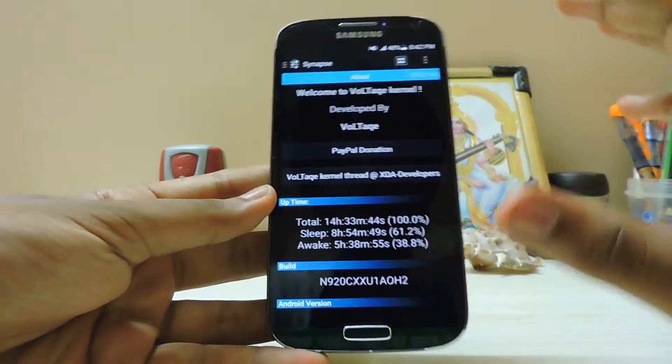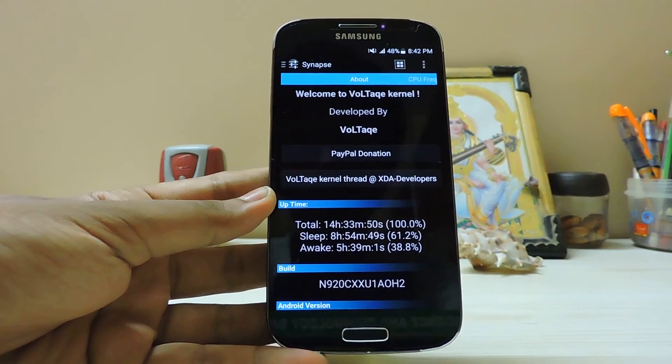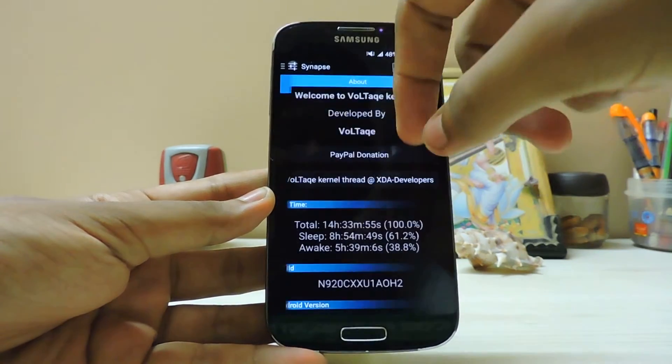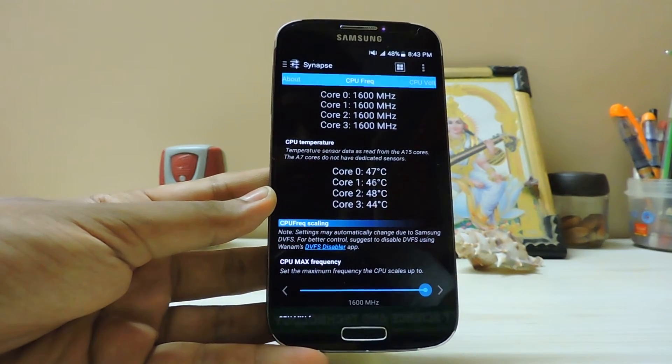Let me show you what I use, and I'll tell you — it will not harm your device as long as you use it wisely. Don't just overclock everything and walk away, or you'll end up like that guy. I'm going to show you my settings, and I've been using these exact same settings for about five months with no issues at all.